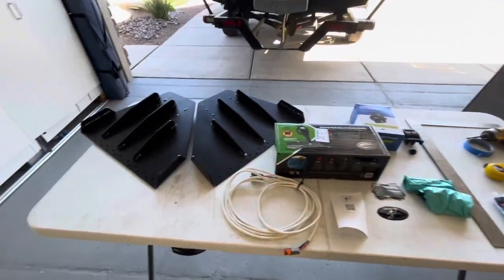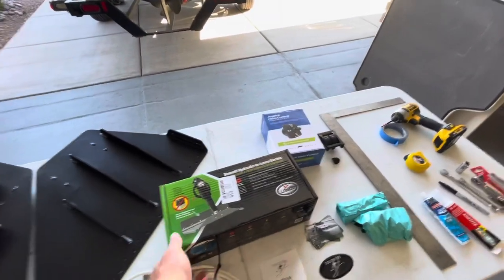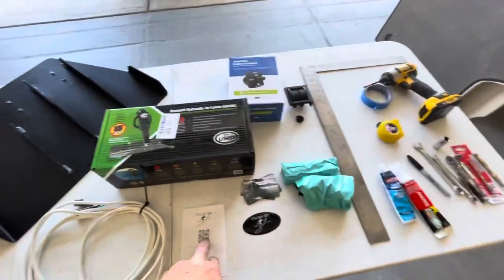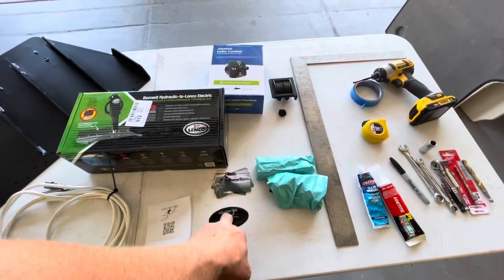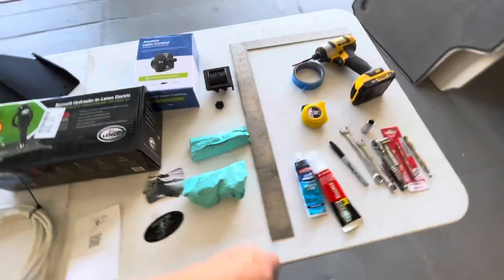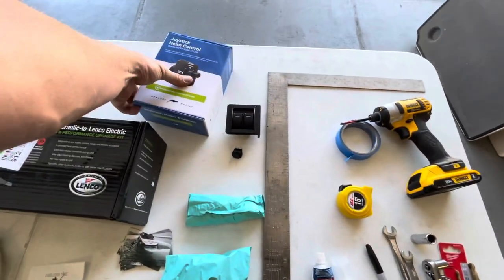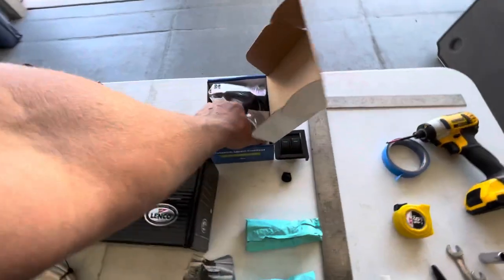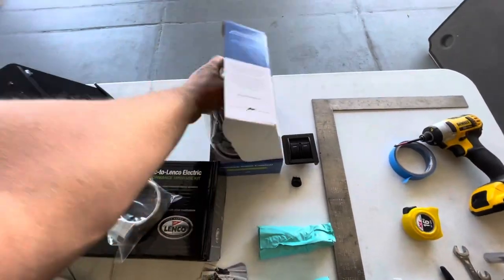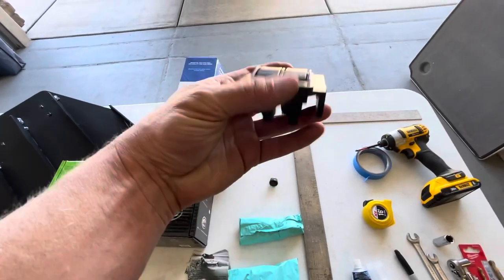In the box, we have our two tabs and our Lenco actuators. Inside the Lenco box, we have some nuts and bolts, our wire harness, our install code, a couple of decals, a screw kit, hinges, and the controller. Inside the controller, if you've got the joystick, you'll find a joystick mount, the joystick, and some decals. If you ordered the rocker switch, you'll get the switch and a little mounting bracket.